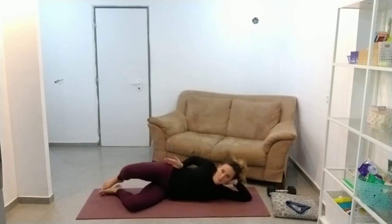Make sure your feet, hips, and shoulders are in a straight line, and you should be really feeling it in the bum.